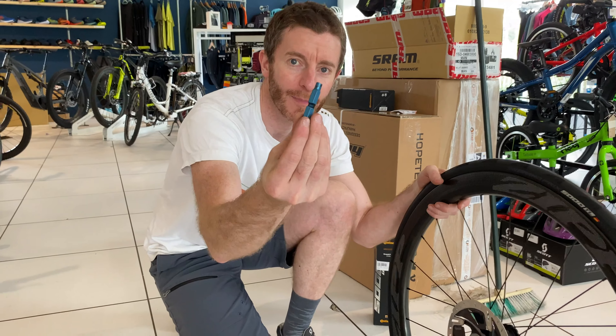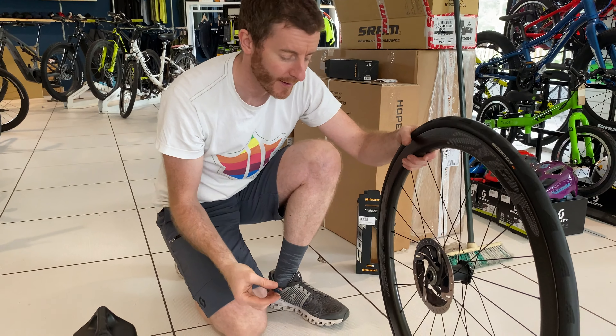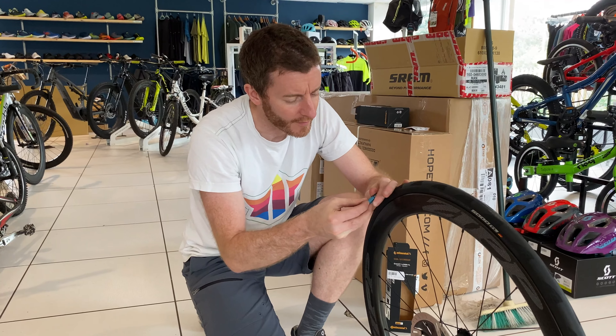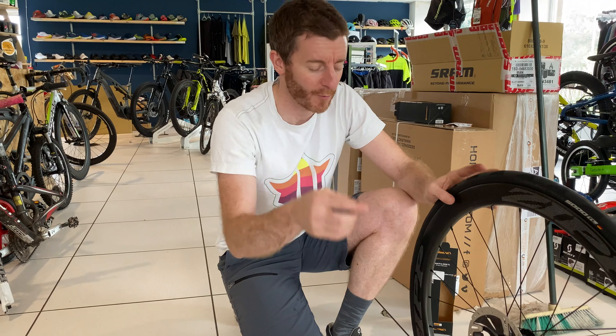Next phase: valve core remover. You can see it's a bit grotty and dirty, but it gets used on pretty much every bike. What make is that one? This is the little Park one — it's got a code on it: VC1.